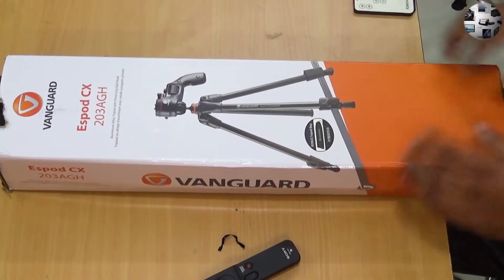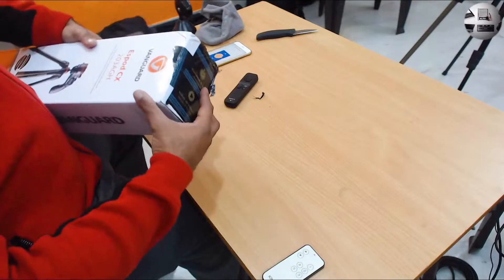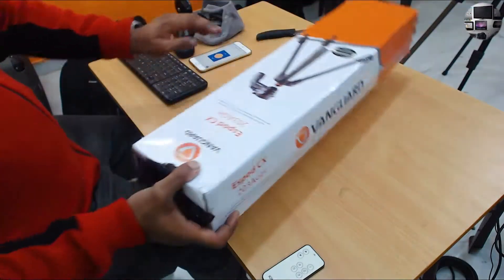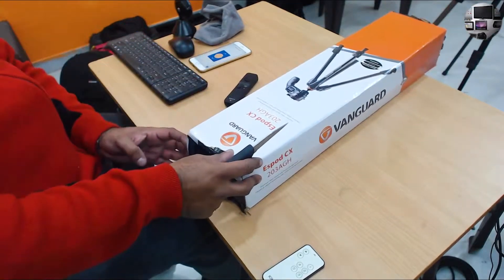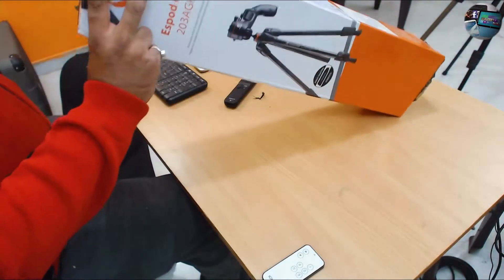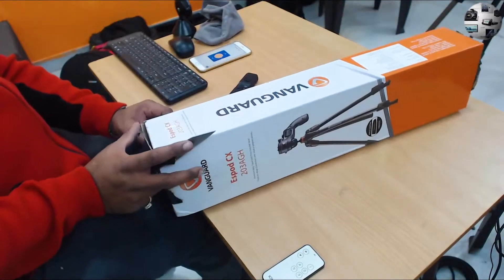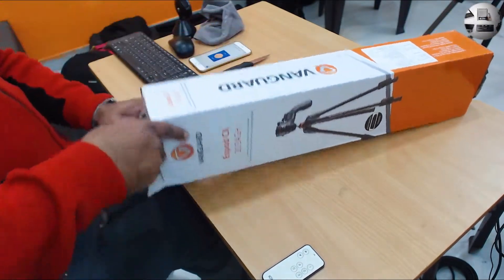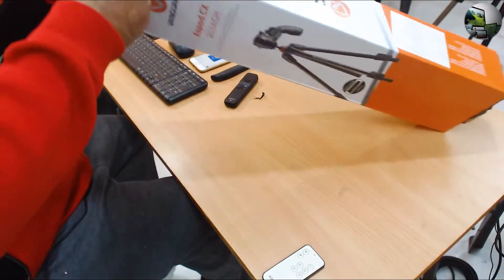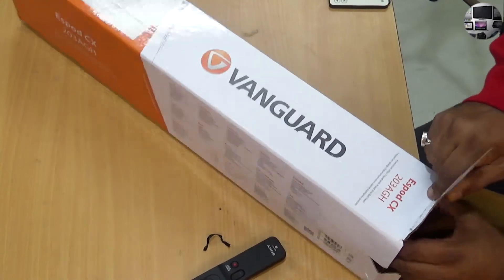Let me just see where I'm going to open it from. It seems to be very tightly packed, but I think it may be easier to open than it seems. I don't think I need the knife. There it goes — the unboxing.